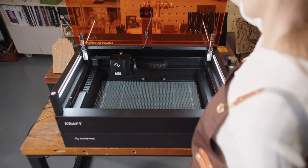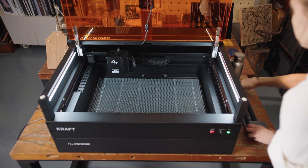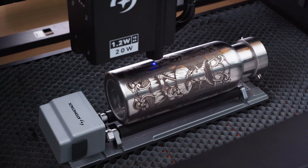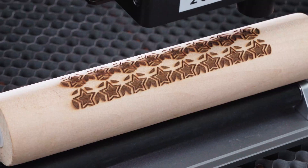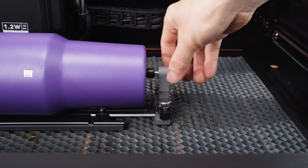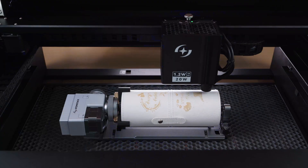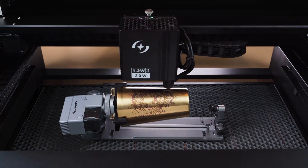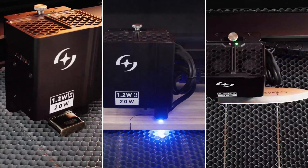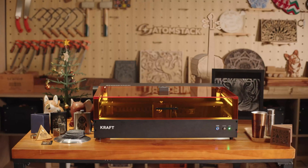Looking to expand your artistic range and tackle tricky objects? Craft's rotary accessories open up new possibilities, turning even your most ambitious ideas into reality with ease. No matter the project, push your creative boundaries with the most dynamic laser engraving machine on the market — world's first dual laser integration technology, Atomstack Craft.